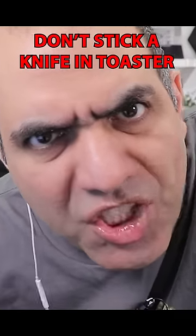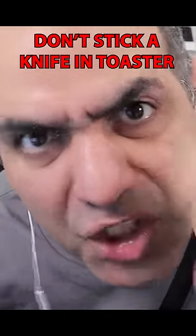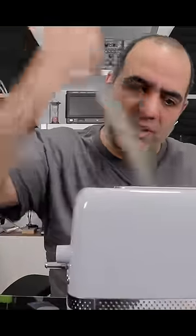Don't stick a knife in a toaster. This is a scientific experiment I will do, not you. Let's see what happens if we shove a knife into it.